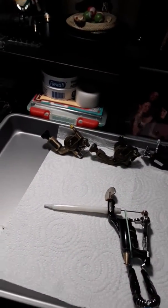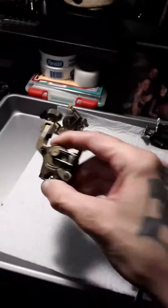Anybody who's seen my last couple of videos about what I consider the best rotary machines out there — these little brass ones.